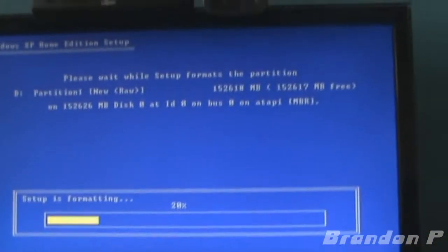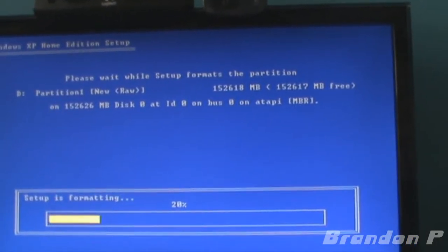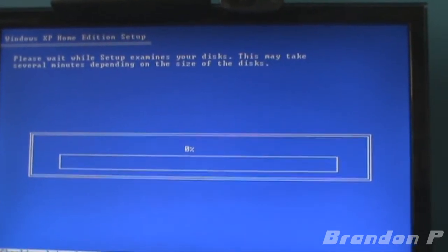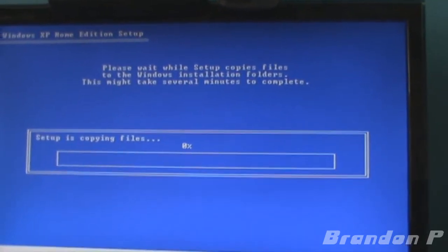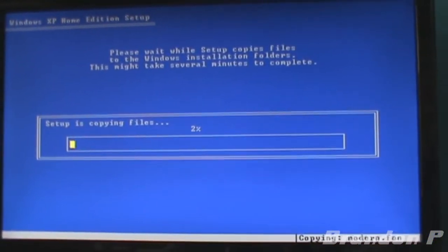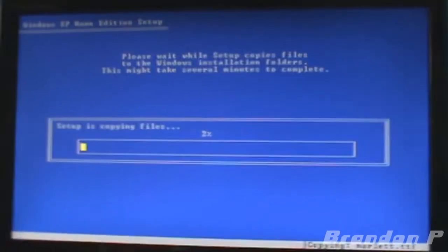Quick format — last time I installed XP was on a P4 machine, so that was fairly quick. It examines your discs and copies files. Once this bit is done I'll be back with you guys. It depends how fast it is later in the video.